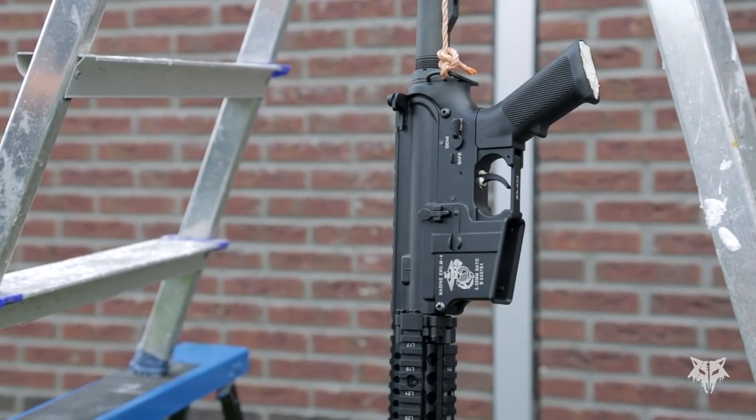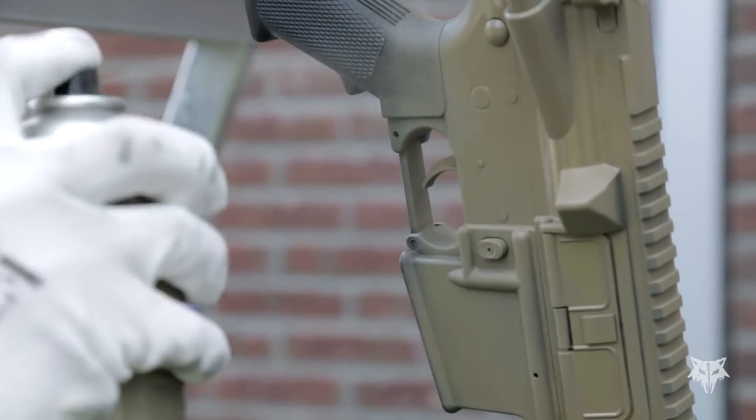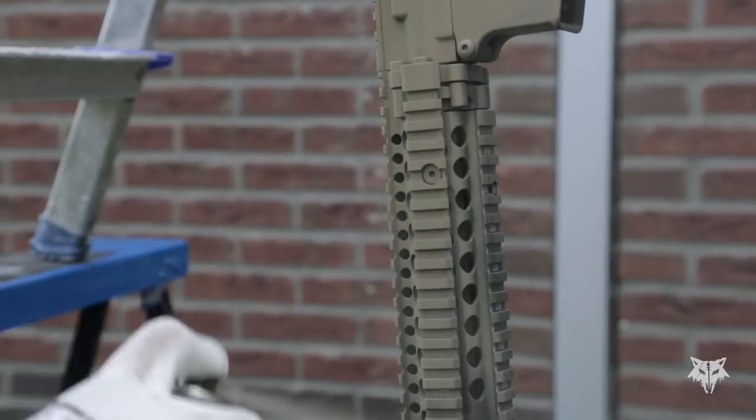Ideally you would like to hang it from a construction for easy access, but of course you can also lay it down on a flat surface — just make sure the paint is nice and dry before flipping it to the other side. When painting, do it outside or in a well-ventilated room, and if painting inside make sure you're using a mouth cover. For this we have chosen a paint from Fosco in the color coyote to spray the body. Make sure you are using short strokes from a distance of 20 up to 30 centimeters, and keep those layers thin or else you will see the paint starting to drip.